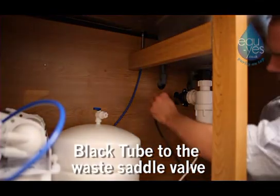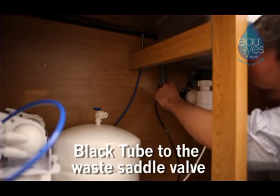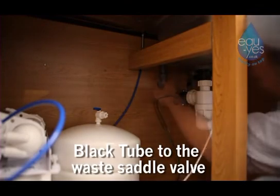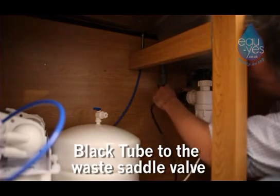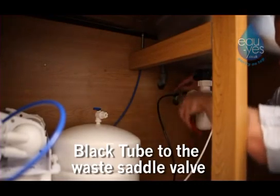Slide the nut from the waste saddle valve over the end of the black pipe and push the end of the black pipe into the drilled hole in the waste pipe. Make sure you leave about 6mm protruding into the waste saddle valve. Tighten the nut with a spanner.